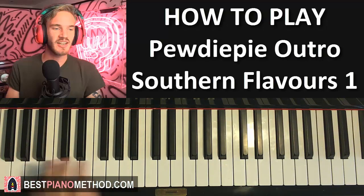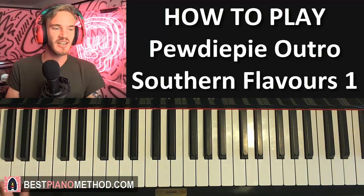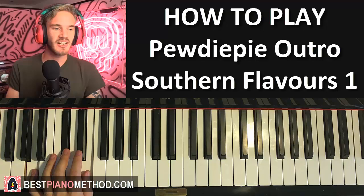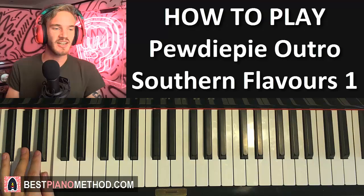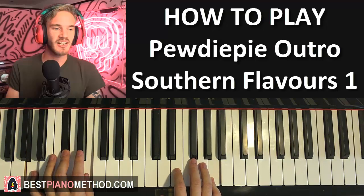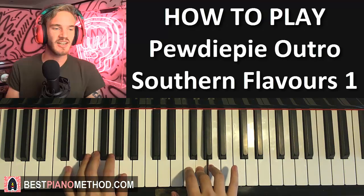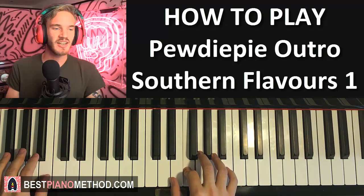E major is E, G sharp, B - but make sure to play it lower so it doesn't clash with the right hand. So the order is A major, D minor, G minor, and E major. Let's put the two hands together for this part: right hand starts on G, then A and A major together, then F and D minor together, G and G minor together, E and E major together.